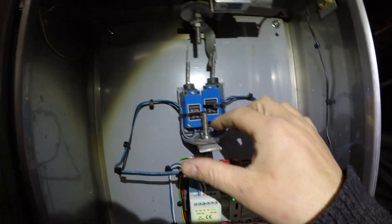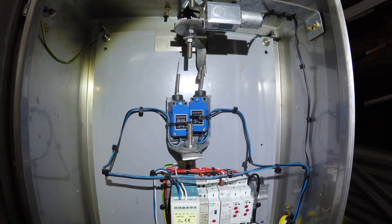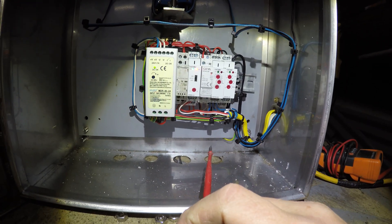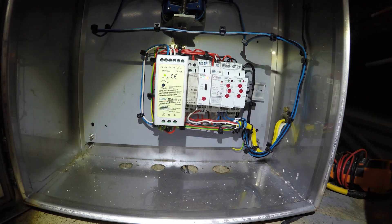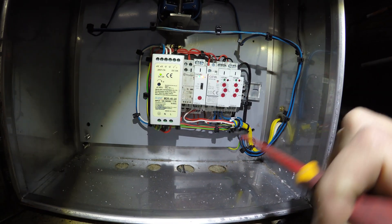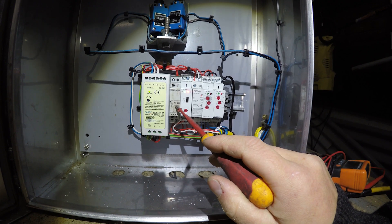I've got two limit switches here — once again adjustable with wing nuts, currently at about 60 degrees. Onto the controls: one thing that's missing at the moment is the cables for the solenoid valves. There'll be two solenoid valves controlling the water through the solar water heater, so you won't see those yet. One component here is actually faulty — I need to replace it.